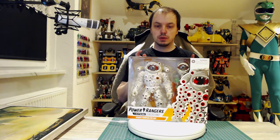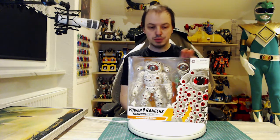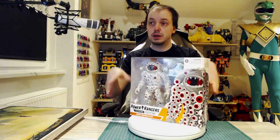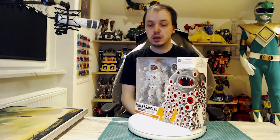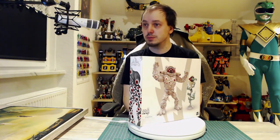Hi and welcome to the unboxing of Mighty Morphin Eye Guy. As you can see it's a huge box — like really huge, thick, big, whatever you want to call it. It's a big monster, and this unboxing, as you can see, is the typical roundabout showing of the box from all corners, basically besides top and bottom.